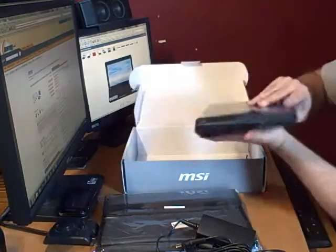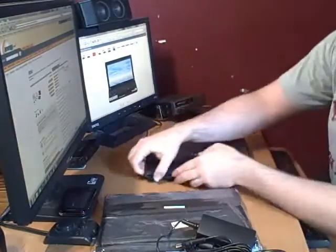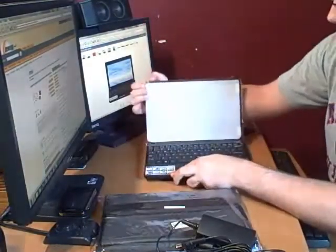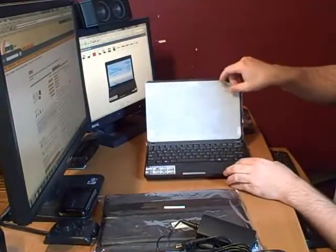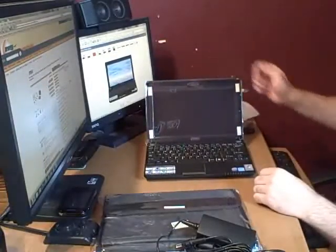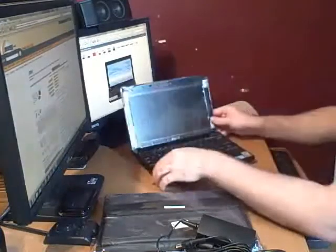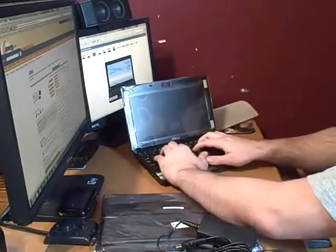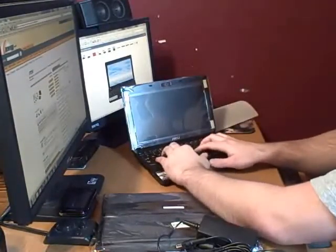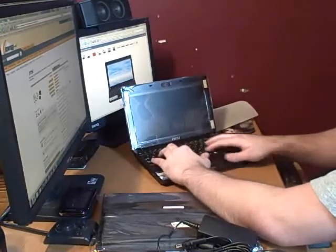It slides nicely. There it is — beautiful screen, 10.2 inch screen. Fairly good sized keyboard. I mean I can type pretty well. Might get a little used to it, but it's fine.